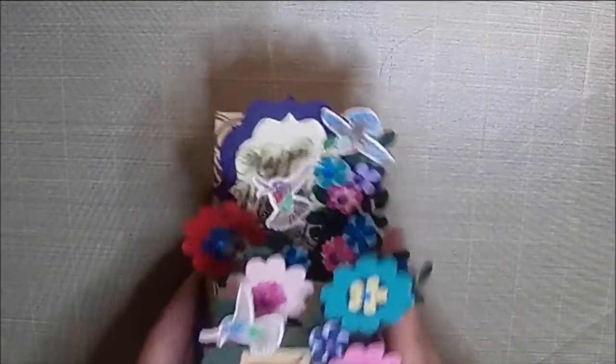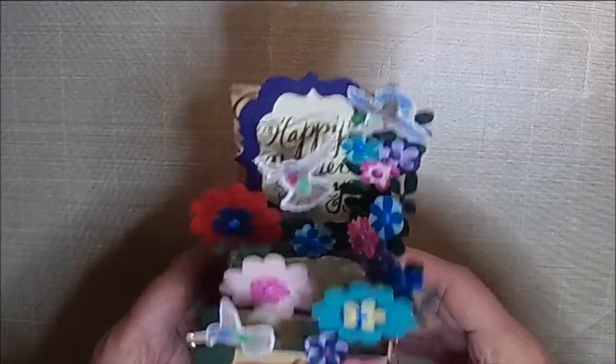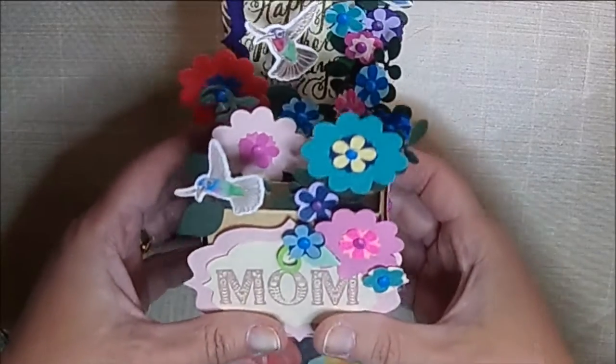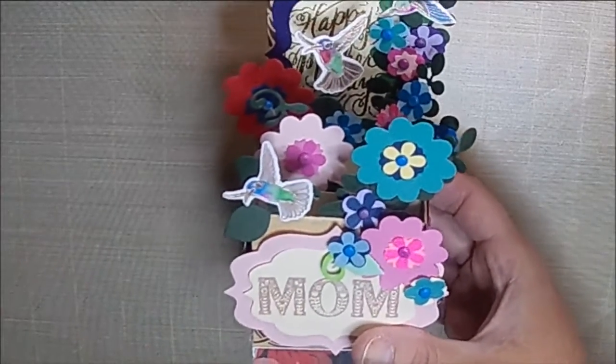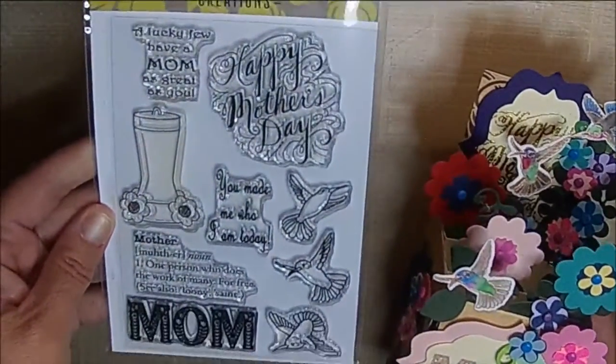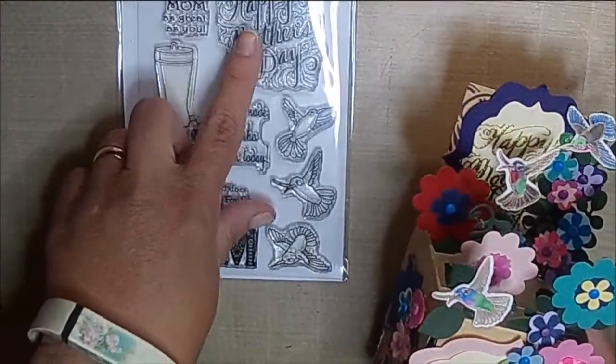Isn't that precious — this one has hummingbirds on it. The hummingbirds are from the set Mom's Happy Place. So it's kind of like a Mother's Day set.